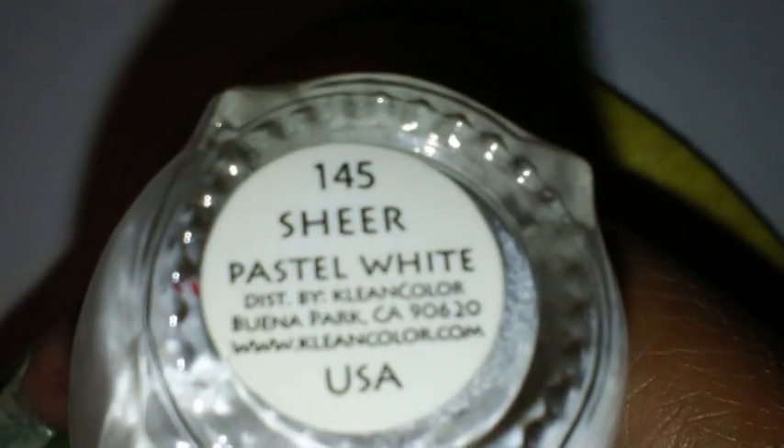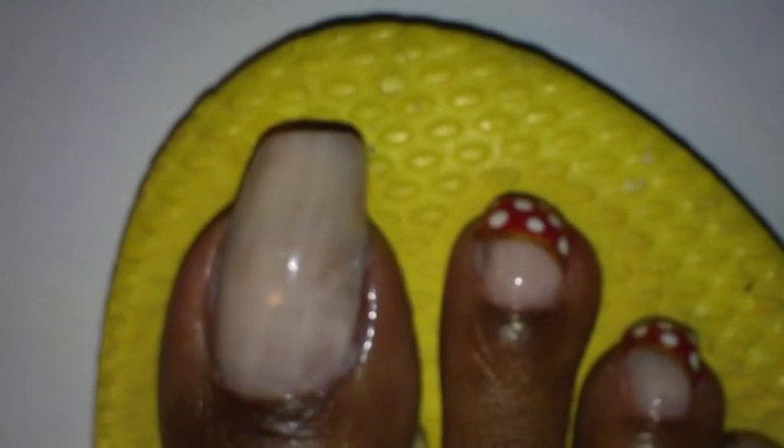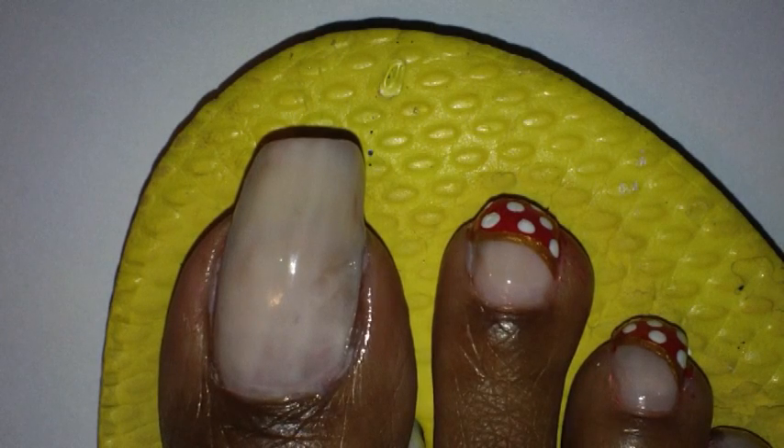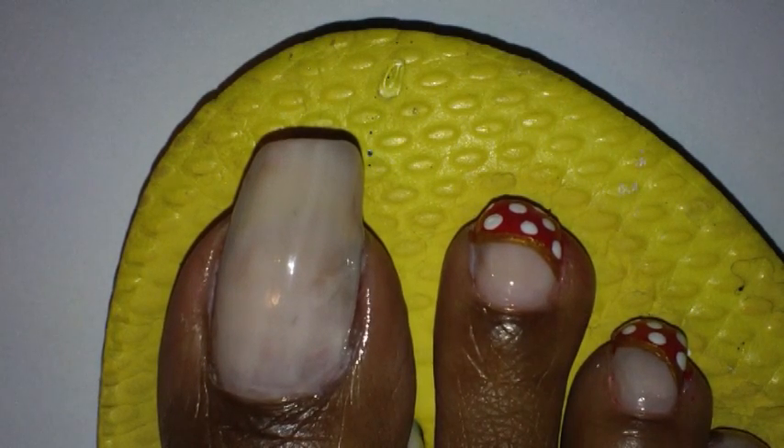I applied two coats on my toe and it's completely dry already. As you can see, I messed it up a little bit, but it should be okay. It's going to be down there. I don't feel like taking it off and repainting it, so it should be okay.